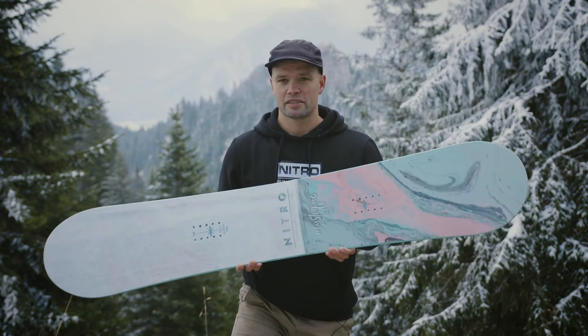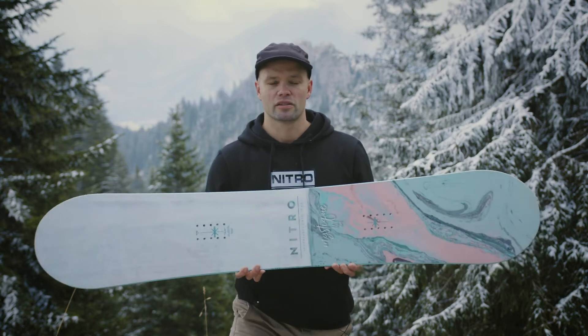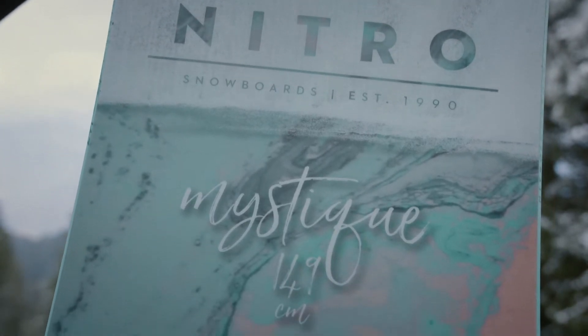What's up ladies? Knut Eliasson from Nitro Snowboards here at the top of the backyard mountain of our headquarters in Oberammergau, Germany, holding the brand new 2022 Nitro Women's Mystique Snowboard.